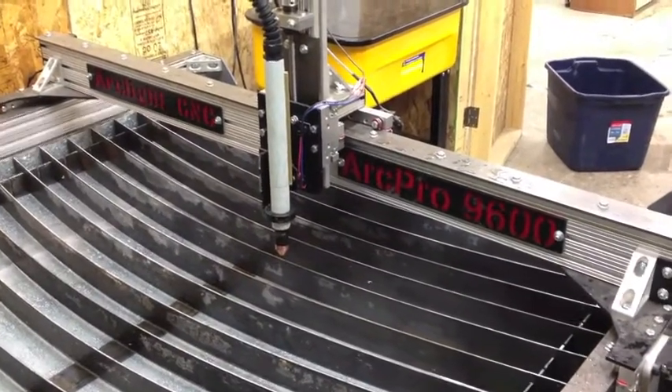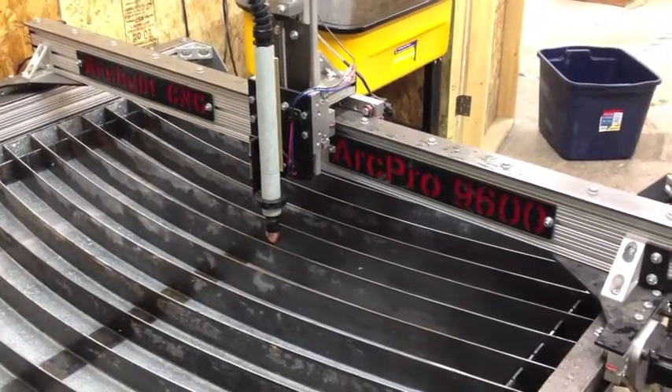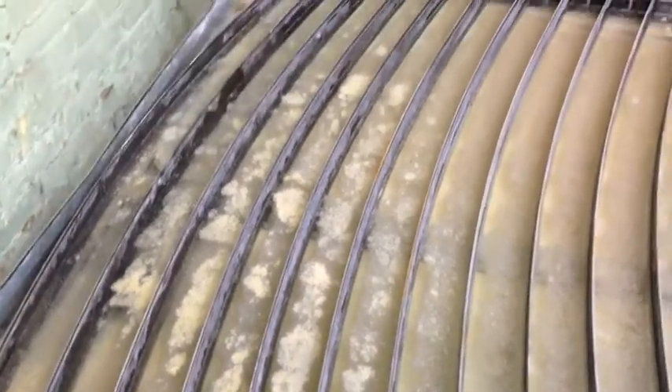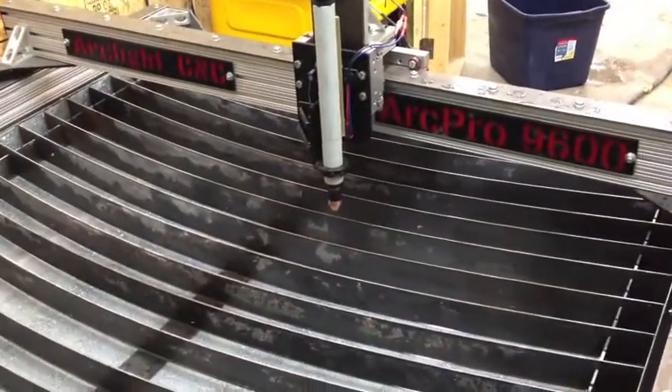Welcome to cleaning the plasma cutter water table and cycling the water. Essentially what we have right now is the Arclight Pro unit. We had some water that was standing in it for actually three to four weeks and it got some nasty build-up, so we have to cycle the water on the table, which should be happening on a regular basis.